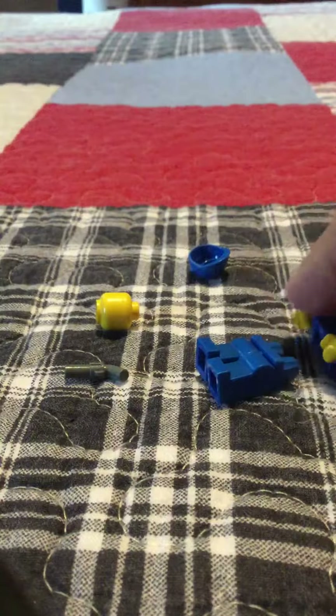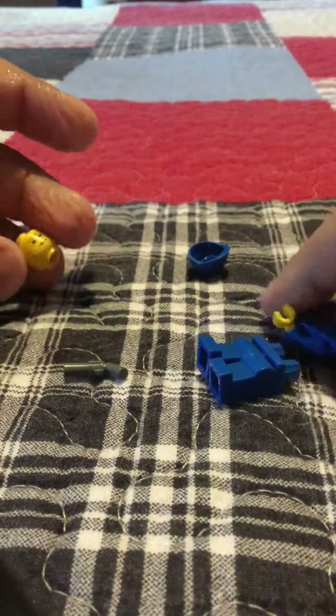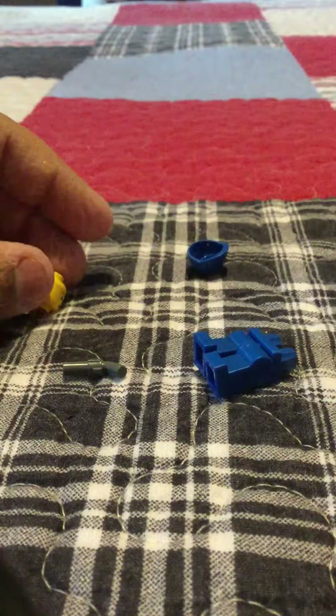Hey guys, welcome back. Today I'll be showing you how to make a Lego Civil War Soldier. And also he's Union.